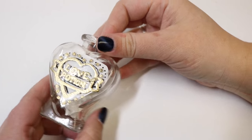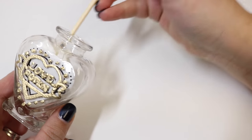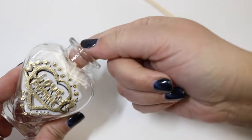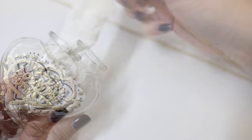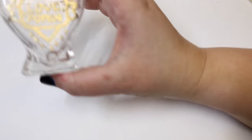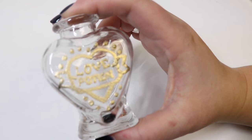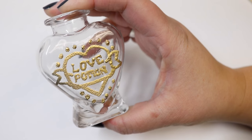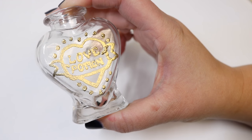Now that we have all of the embossing done, I'm going to take the paper towel and the stencil out of the jar. As you can see, we are left with our embossed love potion bottle. I'm going to go ahead and let the bottle completely cool before we fill it with the liquid, because it does get a little bit warm when we use the heat gun to do the embossing powder.